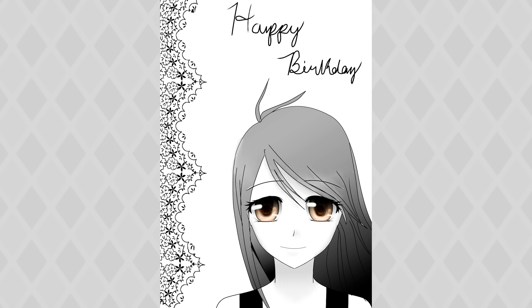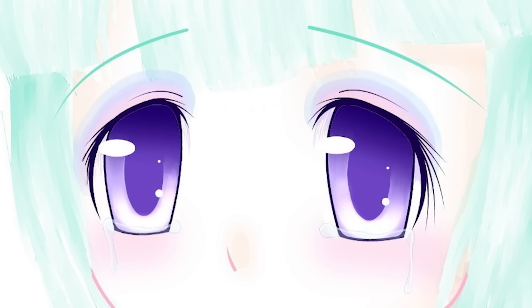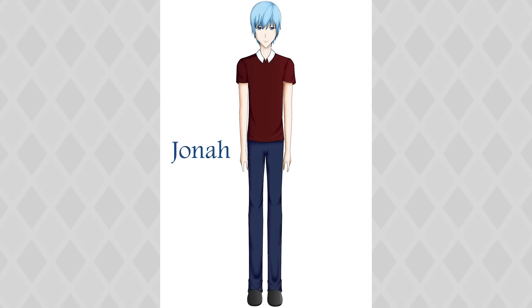Doesn't this card just scream happy birthday? I don't know about you, but when I think birthdays, I think of grayscale and lace. And eyes that are oddly way more rendered than everything else. She looks like she discovered makeup for the first time. And these eyelashes are weirding me out — why are they flowing like that?